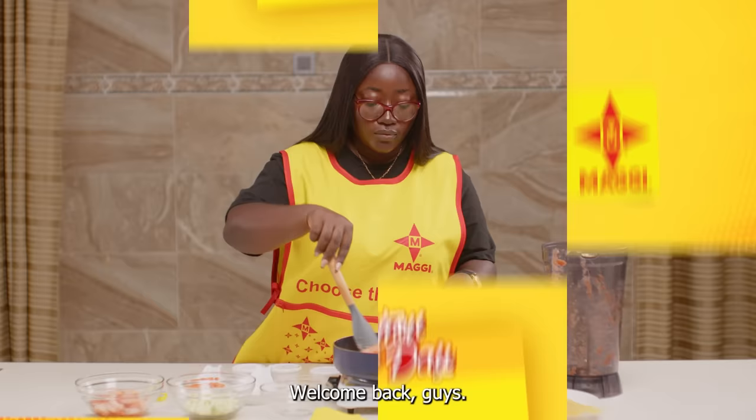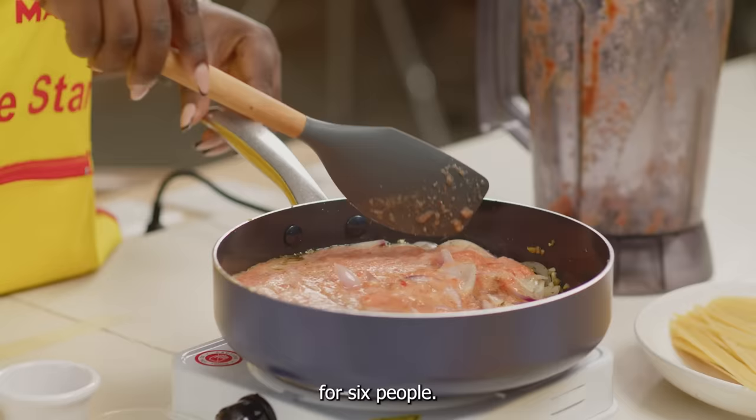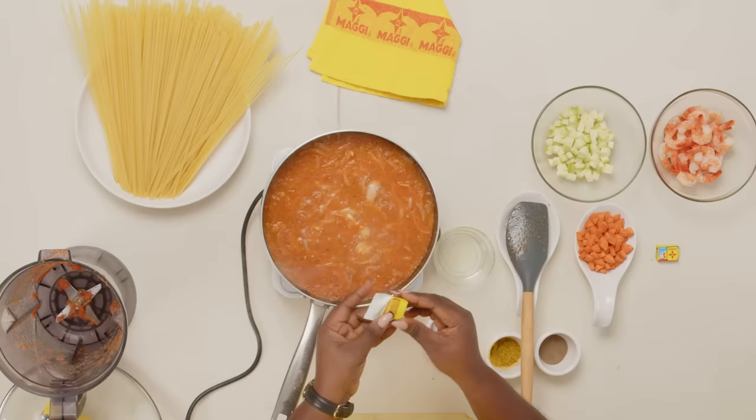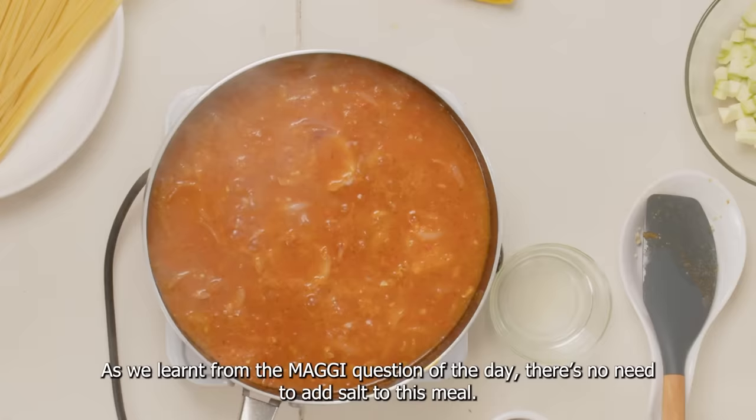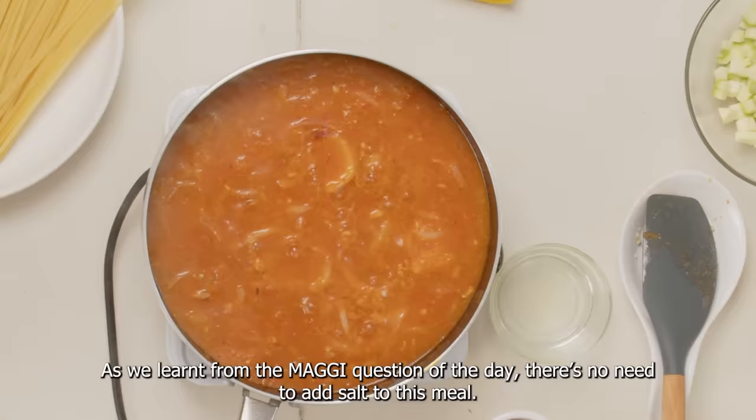Welcome back guys. I bet you didn't know that you needed just two tablets to make a meal for six people. Anyways, let's get back to the food. The next thing I'm going to do is to add two Maggi chicken tablets, which is fortified with iodine. Then I'm adding water to the stew base to allow it to boil. As we learned from the Maggi question of the day, there's no need to add salt to this meal.